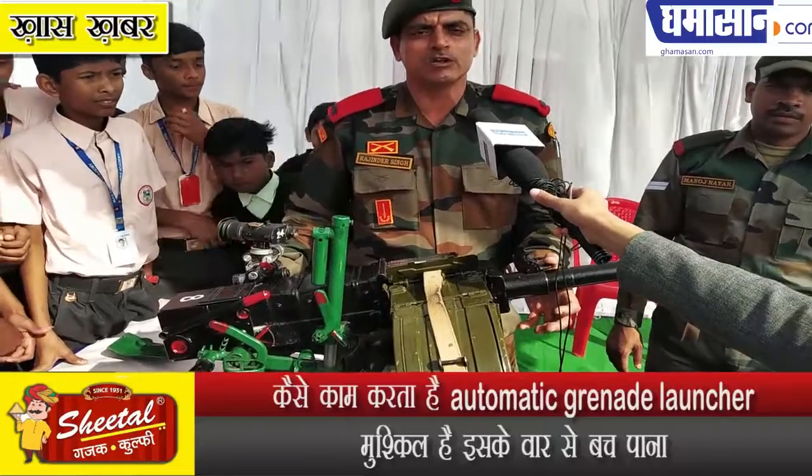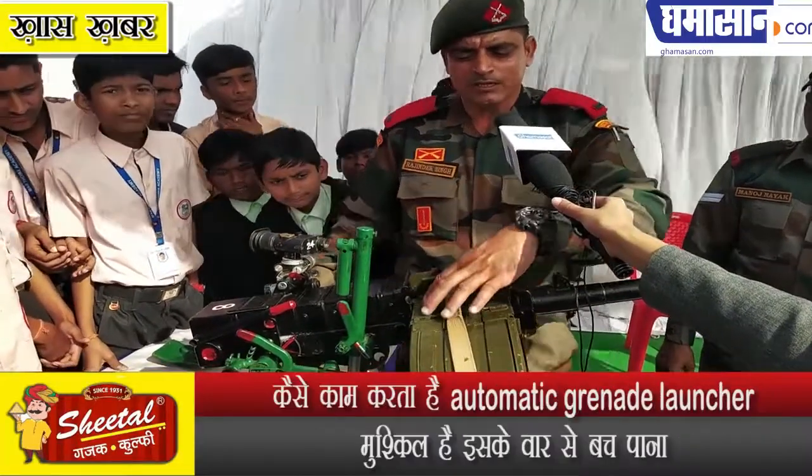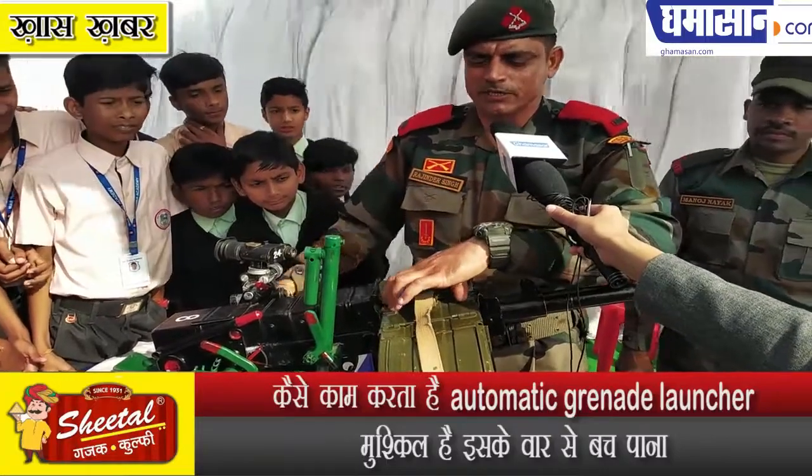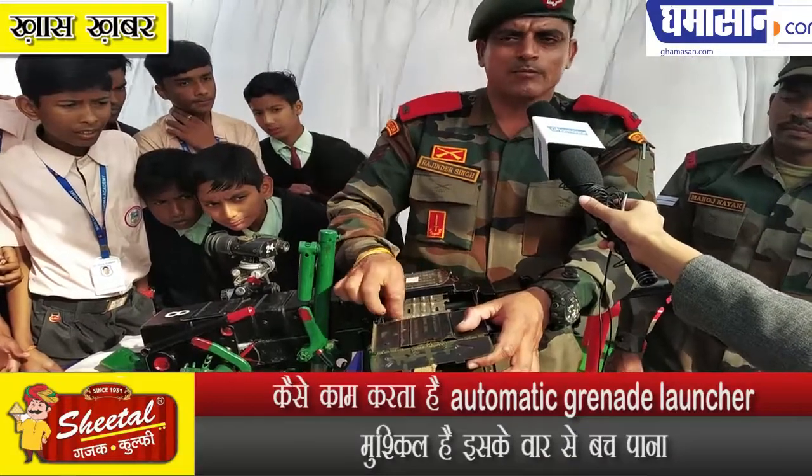This is a 30mm automatic grenade launcher. The ammunition is fed via a belt, which is called a 30-grenade belt, and is stored in a belt box.